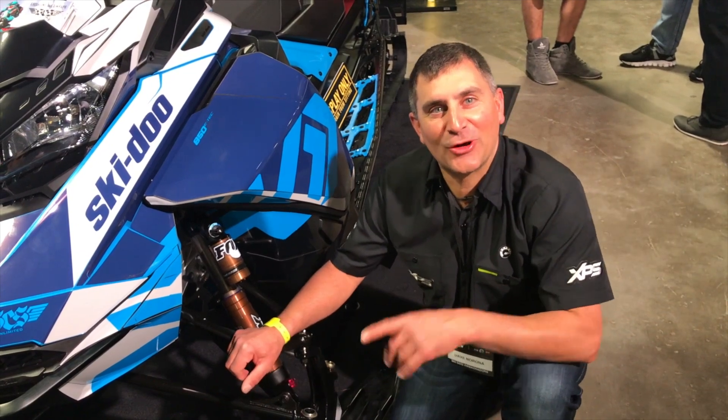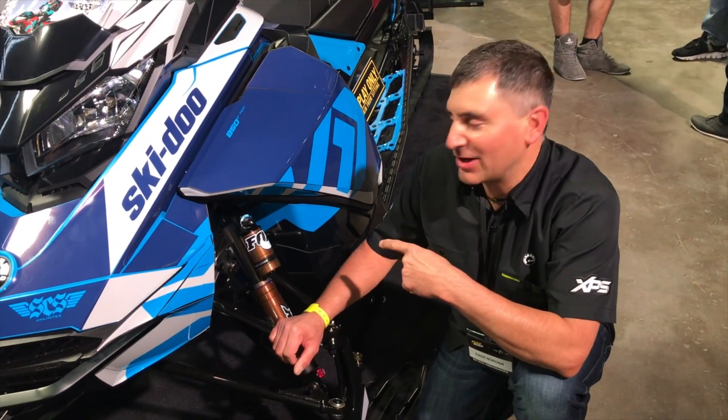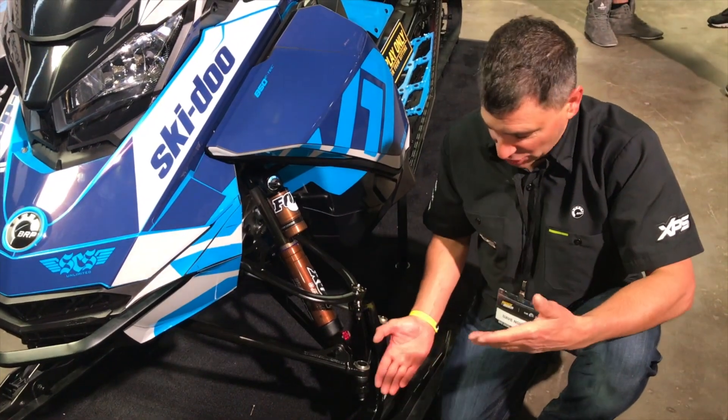Hey guys, it's backcountry expert Dave Nerona and we're here in New Orleans. I'm standing next to the brand new Summit X. What I'm really excited to talk to you about today is the rapid ski stance adjust.